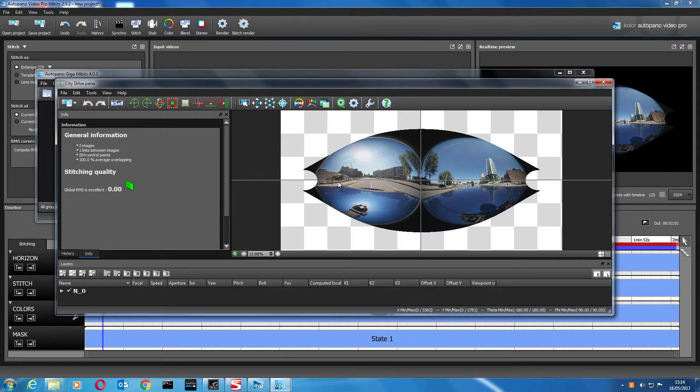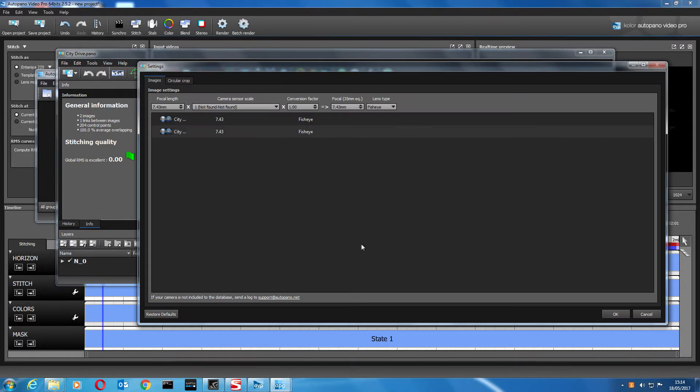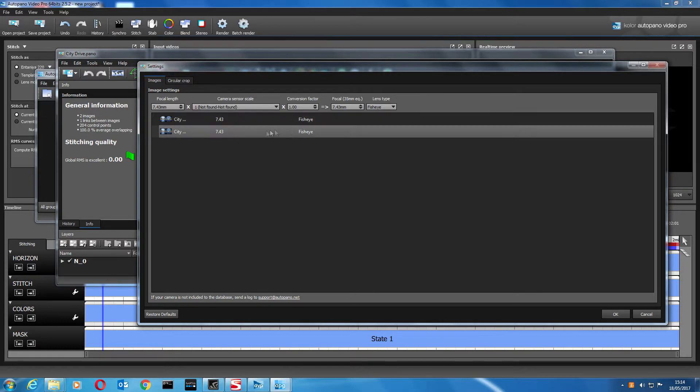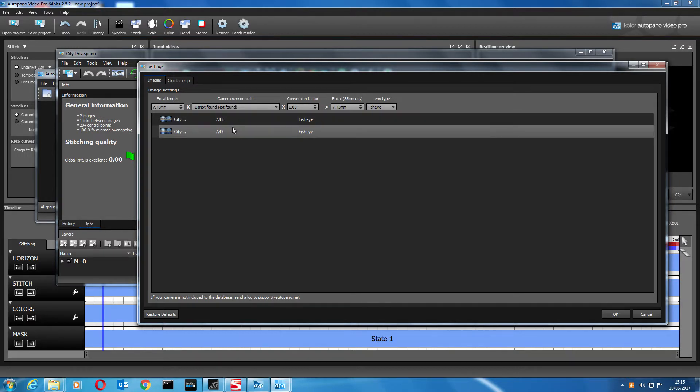Using this software is not as quick as using the Action Director that comes with the Samsung Gear 360. It's more hit and miss and takes a lot of playing about with, but the results are far superior. The software has recognized a focal length of 7.43, which seems to work — you can try 7.8 as some people do. It also detects that it's a fisheye lens, which is correct.